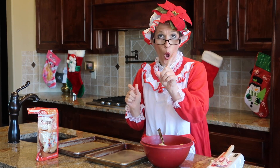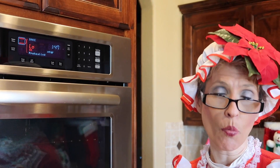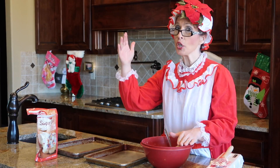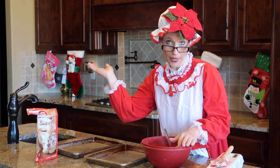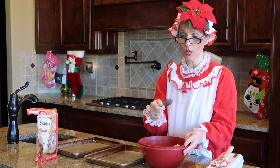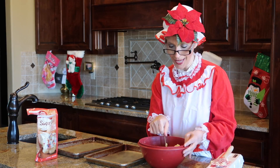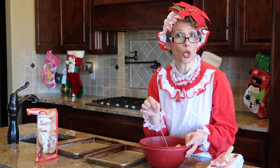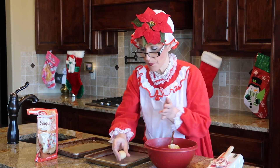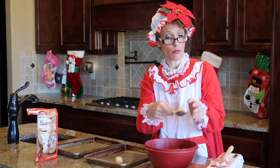Ding ding! It's time to start the oven! It's best to warm it up just a smidge before you start your snowball cookies. After you put the oven on, wherever your oven is, you can start putting your cookies together. There are a couple of different ways to scoop: you can use a tablespoon, a teaspoon, or an ice cream scooper spoon. I prefer the tablespoon. You scoop about a tablespoon size and put it in your hand.